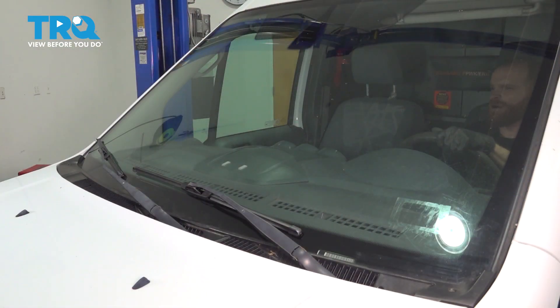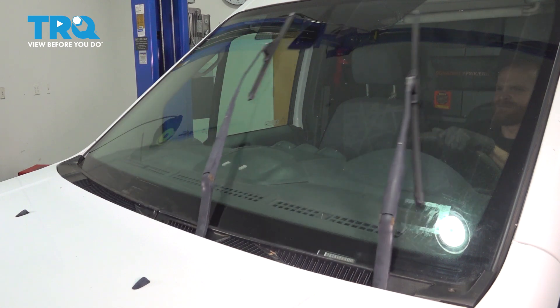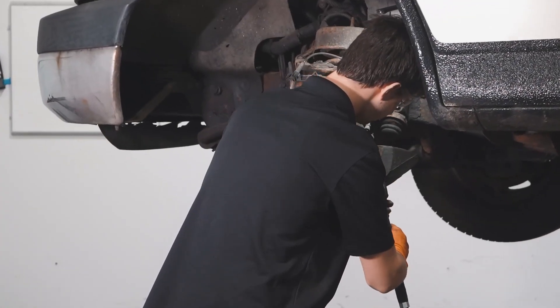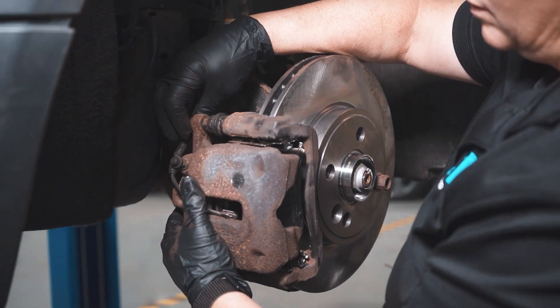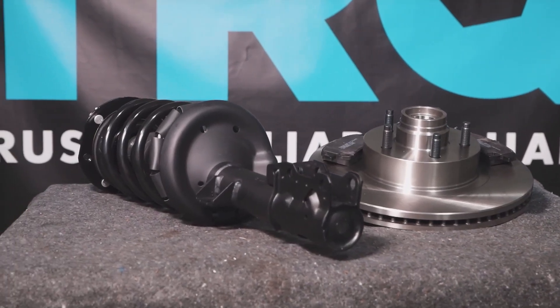Now that we've got it fully installed, let's give them a test. Perfect! Thanks for watching. When only the best will do, demand TRQ — the only company that lets you view before you do. TRQ is committed to offering the highest quality aftermarket auto parts that are engineered with peace of mind. Thanks for using and viewing with TRQ.